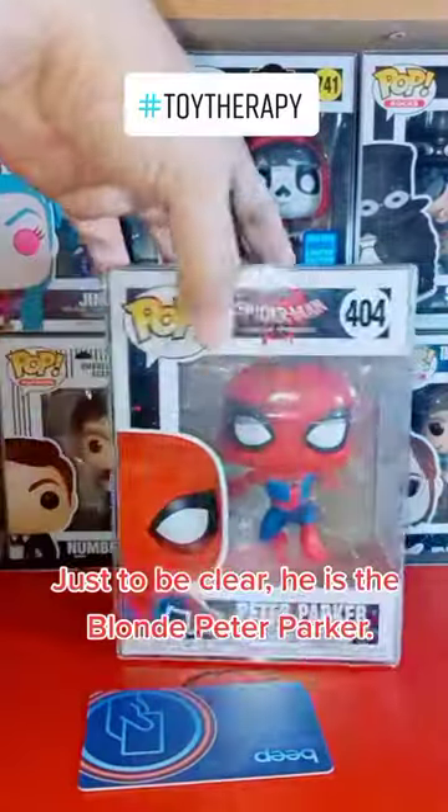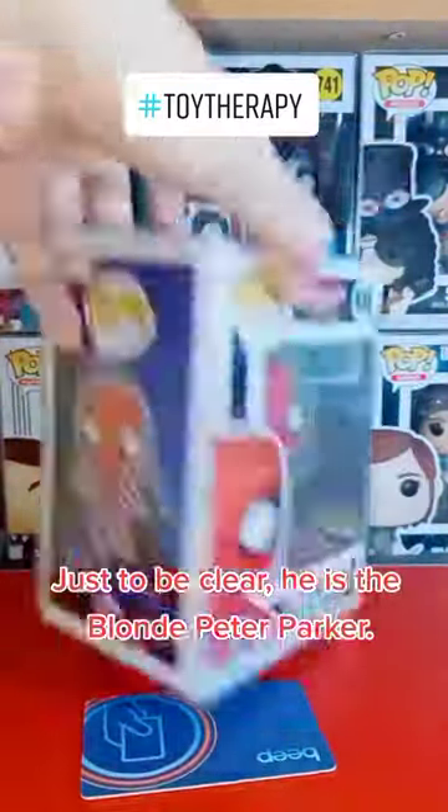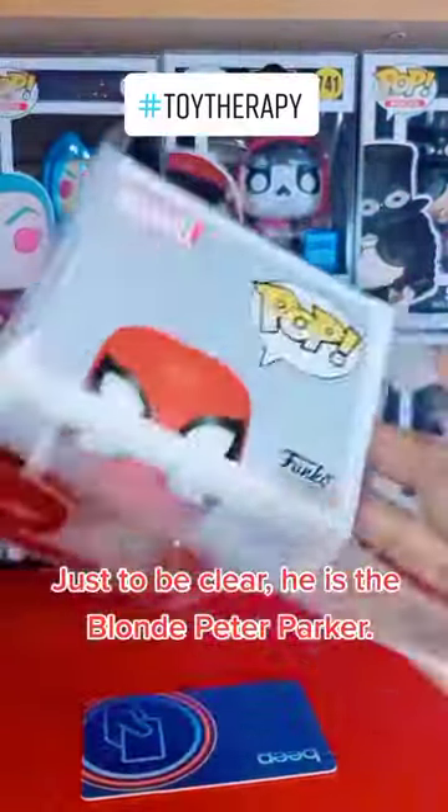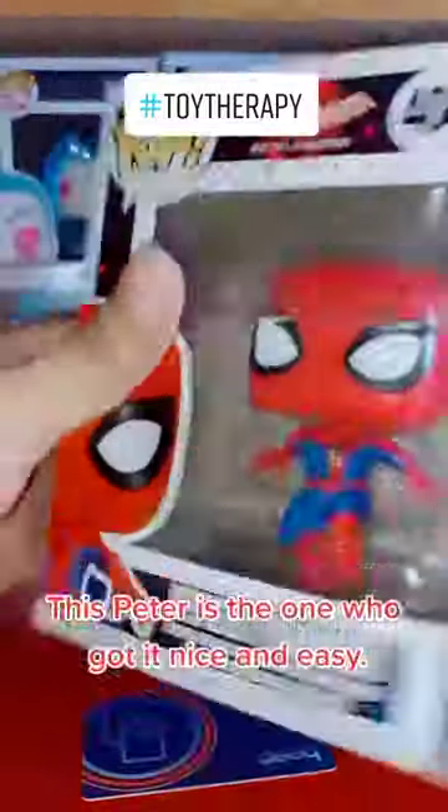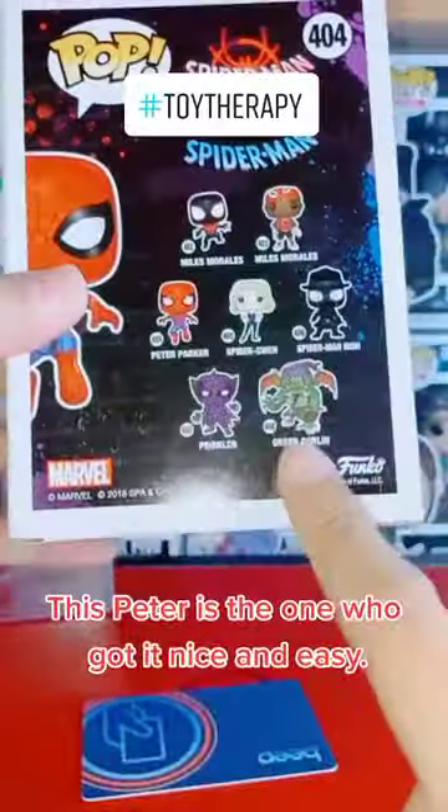Just to be clear, he is the blonde Peter Parker. This Peter is the one who got it nice and easy.